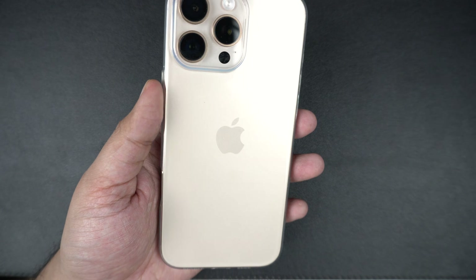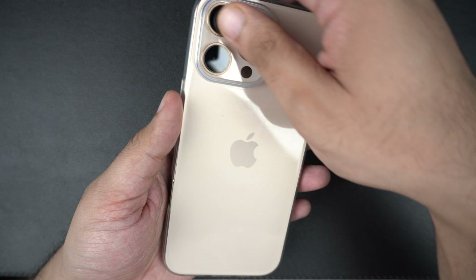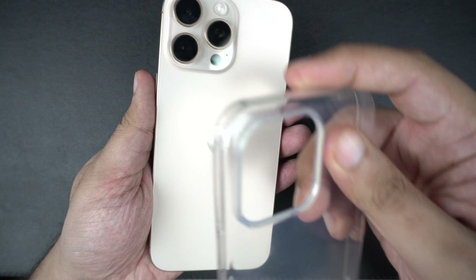Sometimes the case or the screen protector might be causing your iPhone touch screen to not work. Remove them and test the screen again, especially if the issue is around the edges.